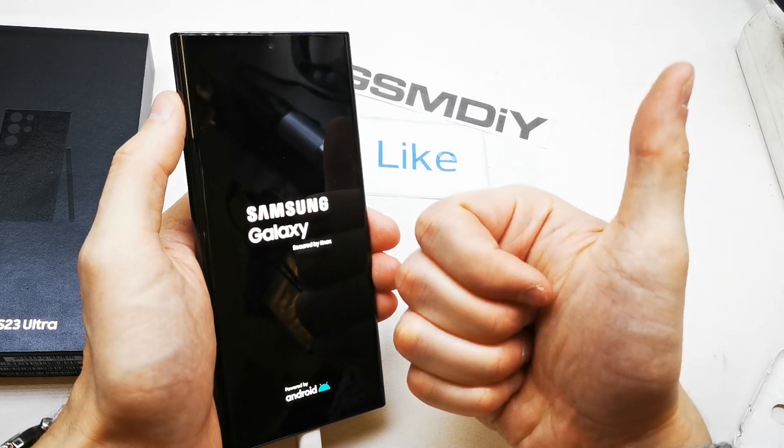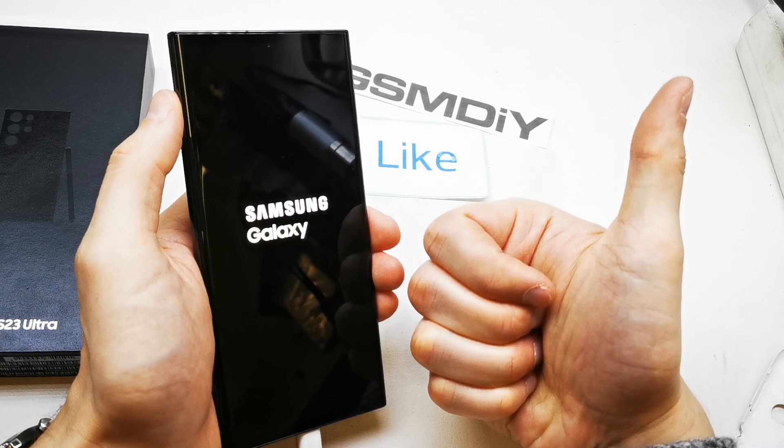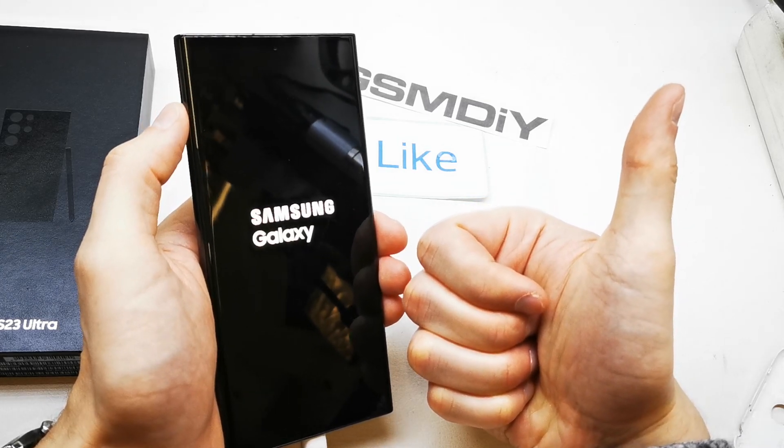That's it, I hope the video is helpful for you. If yes, you can leave a like, leave a comment, subscribe, and see you in the next video.